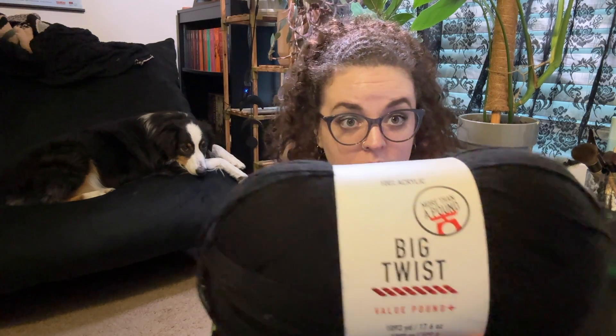I picked up just another huge one — this is the Big Twist Value pound of black. It's a staple. I use it on cardigans and blankets and borders and whatever, so just a ton of black yarn.